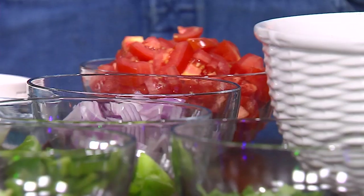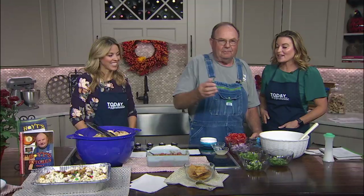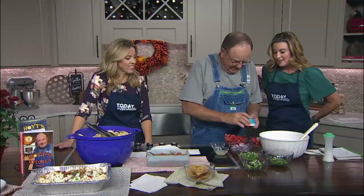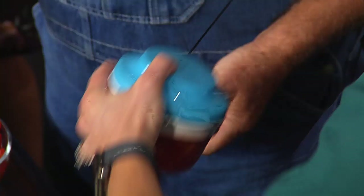We'll start with the tomatoes. I'm going to chop the tomatoes. You got your chopper? Oh yes! You brought it back again. I've washed my hands — my hands are clean. This chopper is incredible. So as he puts it in here, one more. That's good. Done.